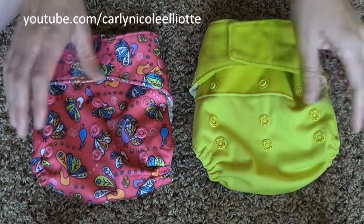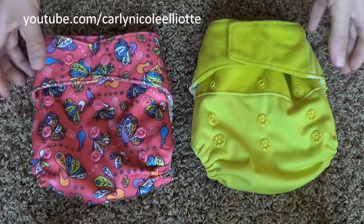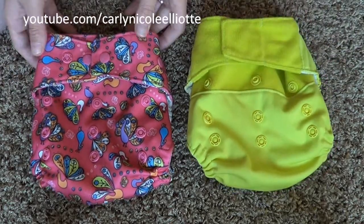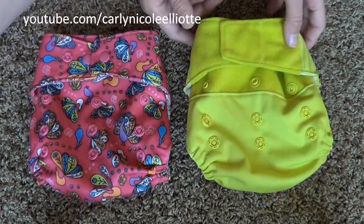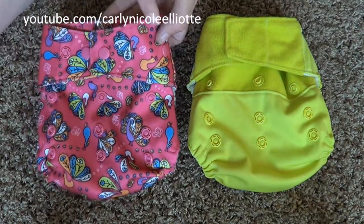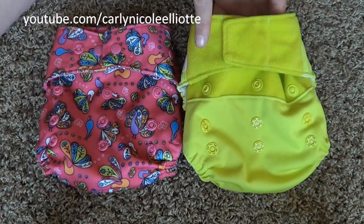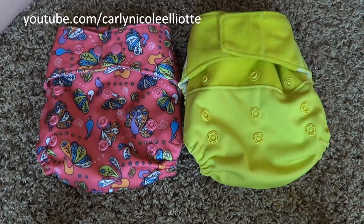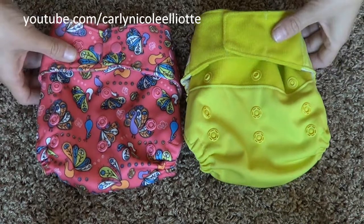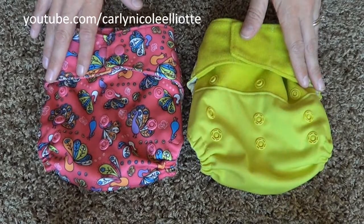Today we are looking at the Grovia hybrid diaper system. Here I have a Grovia in Peacock and a Grovia in Citrus. The Grovia in Peacock has a snapped waist and the Grovia in Citrus has a Velcro waist. The diapers are exactly the same except for the way they fasten at the waist.